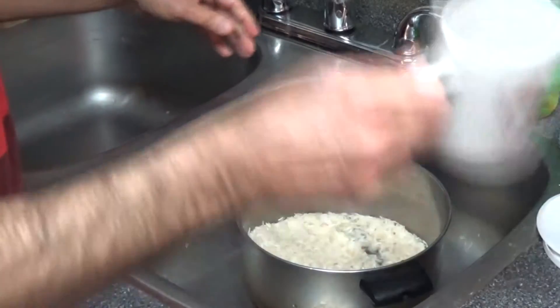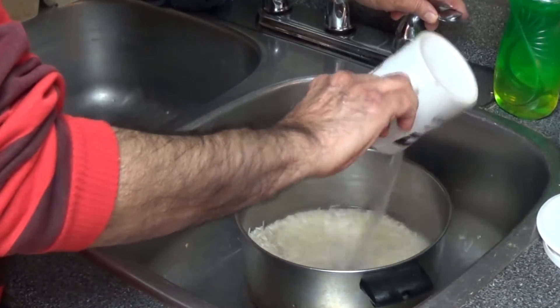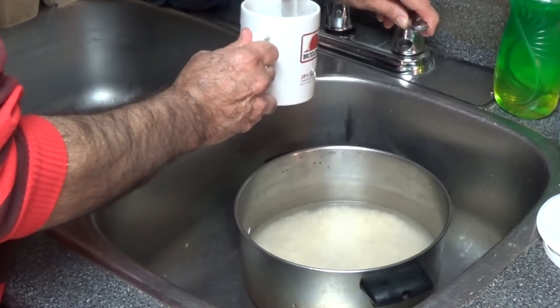Because it's two mugs of rice, we put about four mugs of water in it. This cold water will be used.